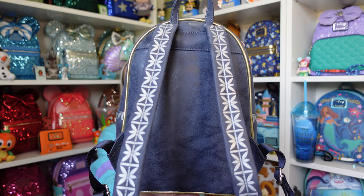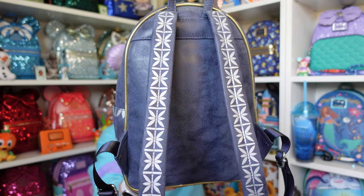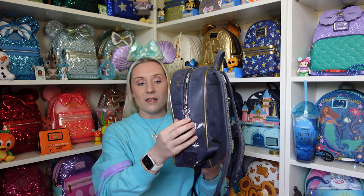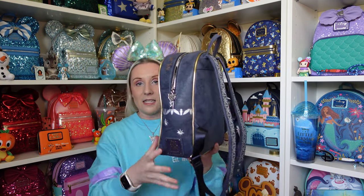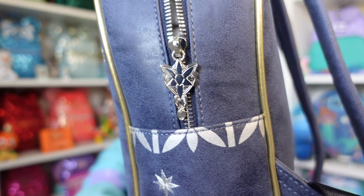Look at the strap detail — at the same time as being basic it's also very fancy. The zip pullers: one is the normal standard Loungefly zip puller, but the other one — matchy-matchy with the necklace — is a star. Look at that, it's so beautiful and so pretty. It does only have that design on one side, so you probably have to keep the zips in the middle.